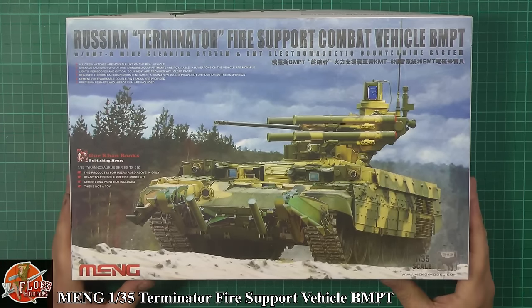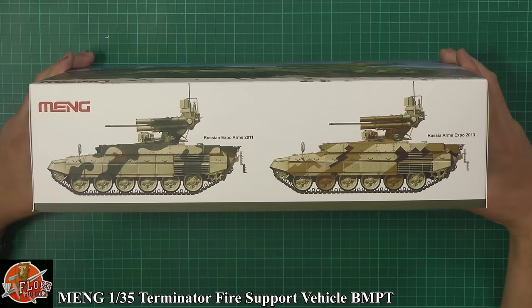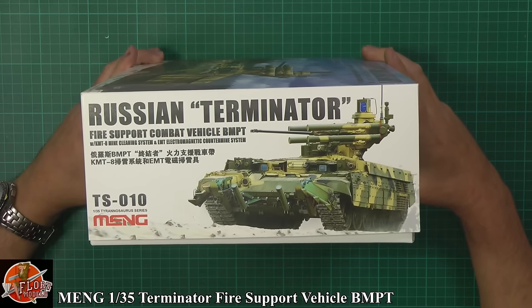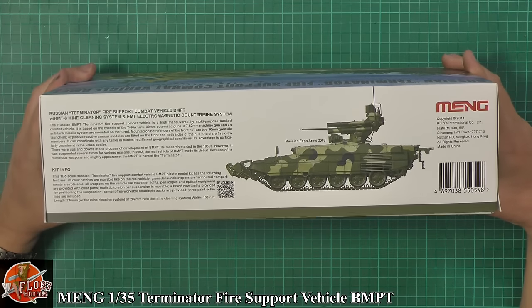Fantastic box art on the front and everything else as you can see. Running through the kit, we've got some nice pictures from when it's been at various arms expos and things like that. Your kit number is TS101, and we've got another reference on the back, obviously talking about the actual system itself.